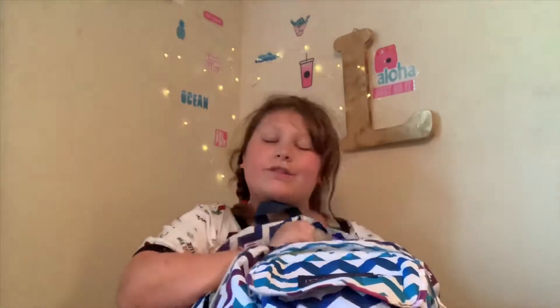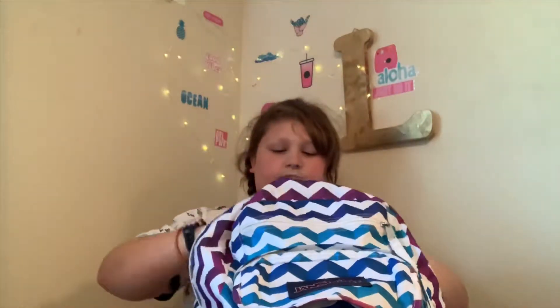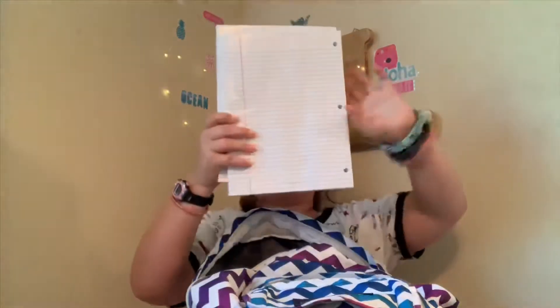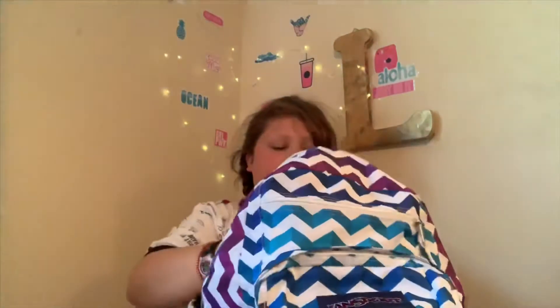Now we are gonna go into my main pocket. First, let's start off with the basic stuff. We have some number two pencils, some fine tip Crayola markers, some already opened and unorganized colored pencils — Crayola of course — and notebook paper. I just slapped myself in the face with this.